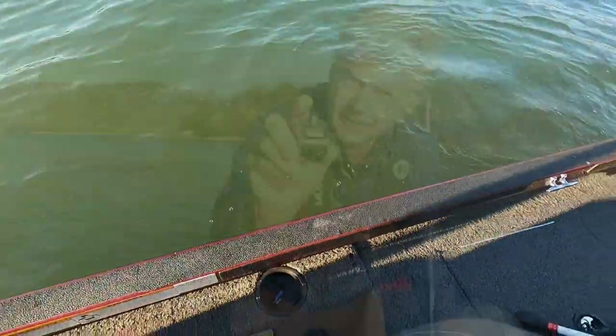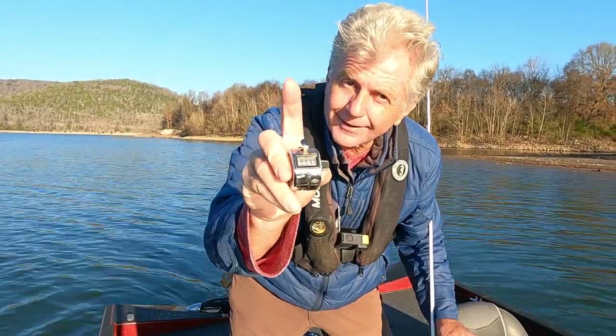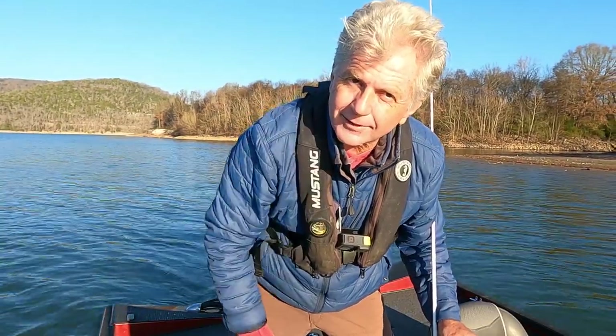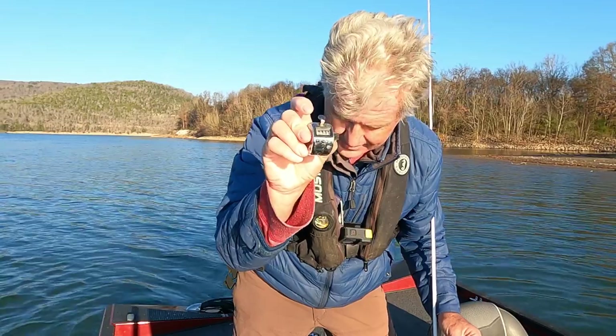There we go. You lucky fish, that's all I can say. Every bass I catch I'm gonna click. And then at the end of the fish trip we'll see how many we catch today. Sometimes we catch a lot, sometimes we don't, but we gonna catch. So that's what we're gonna be doing.